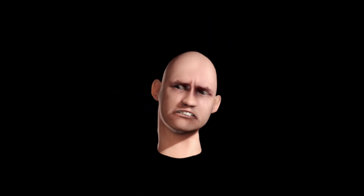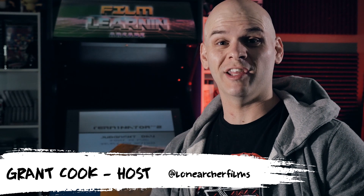Hey guys, welcome to Film Learning, the show dedicated to learning you some filmmaking. I can't start the show looking like this. Hey guys, and welcome back to another Film Learning unboxing episode.